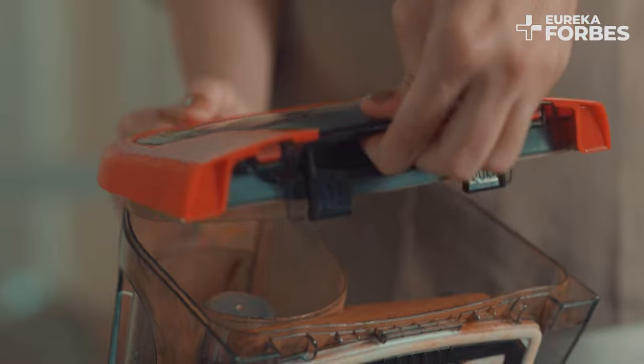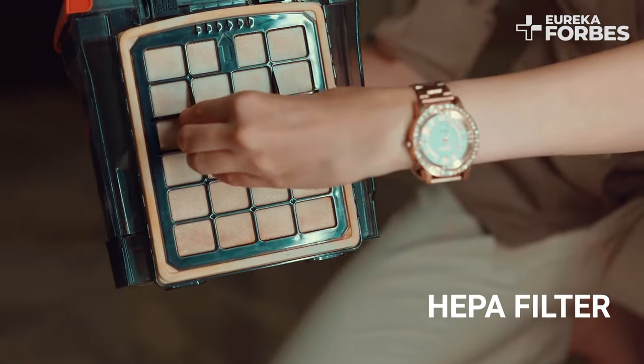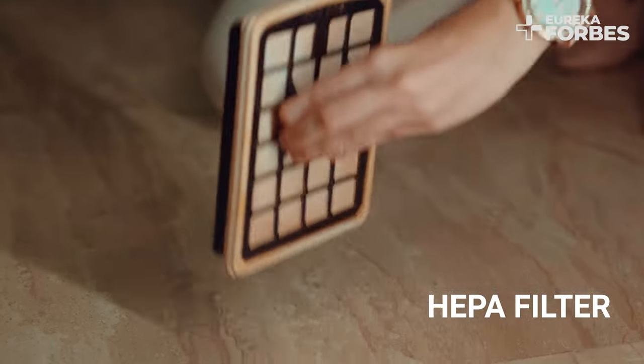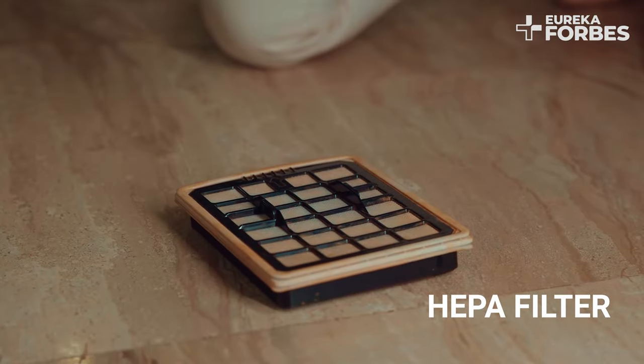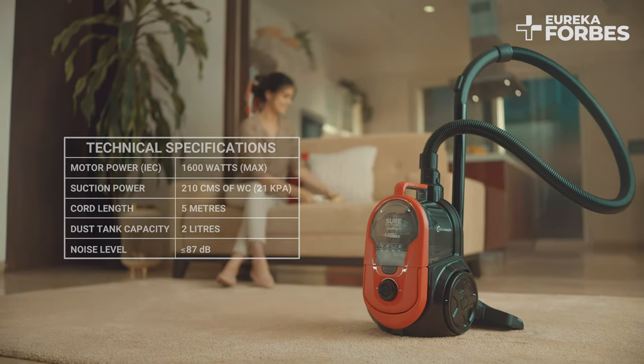Open the dust tank lid to remove the HEPA filter to clean it or replace it with a new one. Super Vac is your smart companion for efficient and hassle-free cleaning.